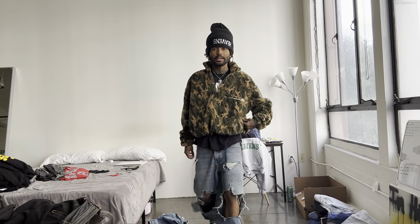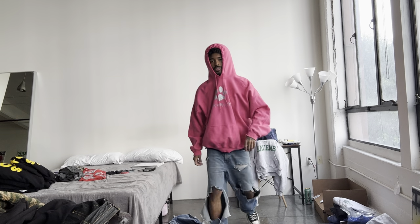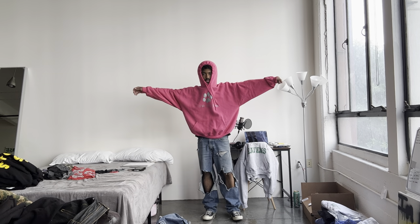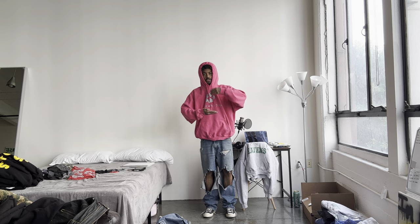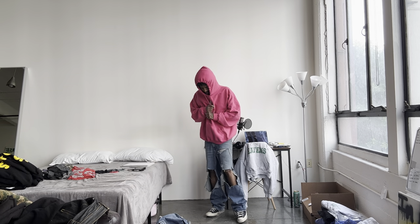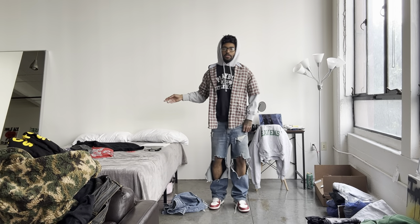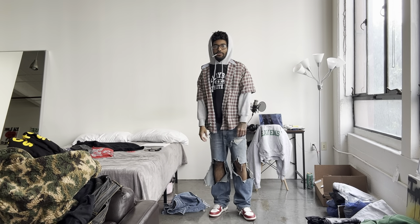Got the black tee underneath, Heaven's hat, the distressed jeans with the Stussy boots — I'm feeling this fit. The jeans are really ripped, like really ripped. I even put this fit together — I like how the jeans look. I even got it with these on, put the Converse on with this pink hoodie I got from the thrift. I like the way these jeans sit on the Converse too because the Converse aren't so bulky so you get more of a baggy fit.